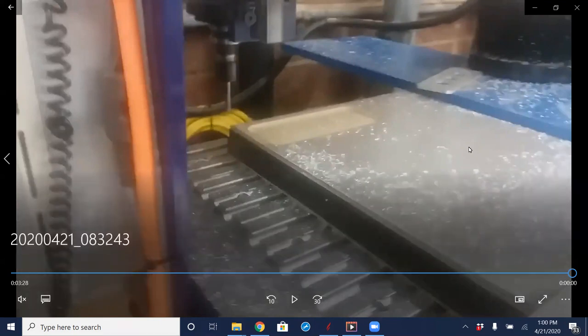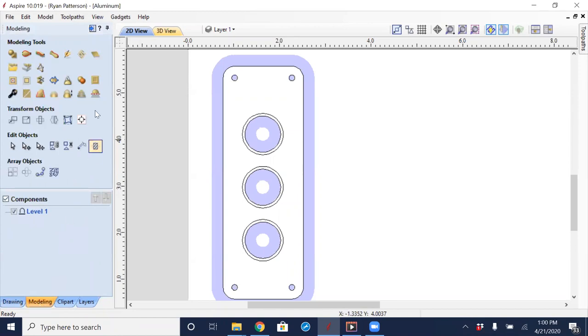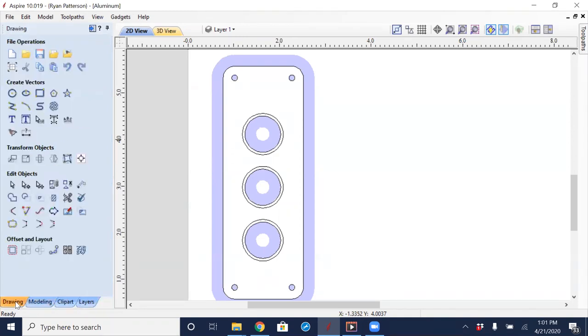We're going to get started by going into Aspire. We could use VCarve Pro just the same for this project — there is no difference between VCarve Pro and Aspire as far as the two-dimensional aspect of the work goes. It is different in the 3D modeling tab. Aspire has a lot of extra modeling tabs and buttons, but all the same buttons and tabs for toolpathing work just the same way.